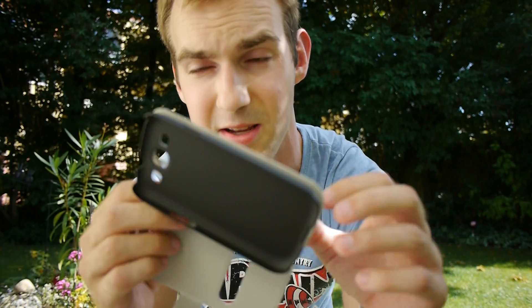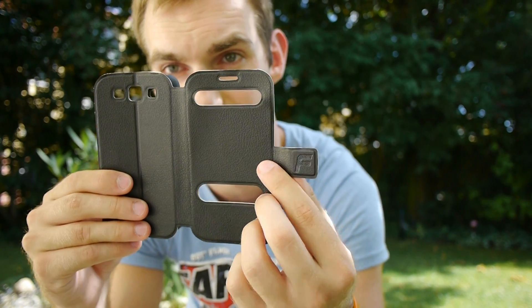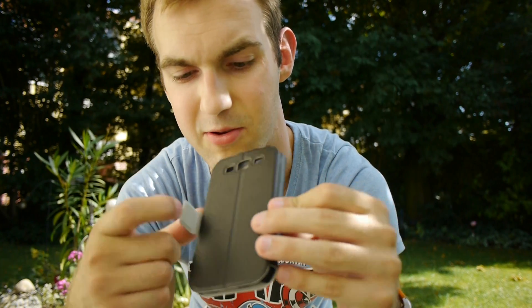We will try it out with the Samsung Galaxy S3. On the back you can also see it's completely black leather and looks quite nice. You even have a magnet here so you can close it up quite nicely, and you can open it pretty quietly as well.